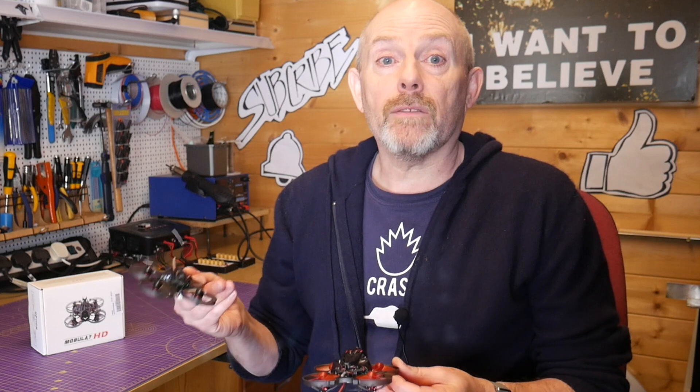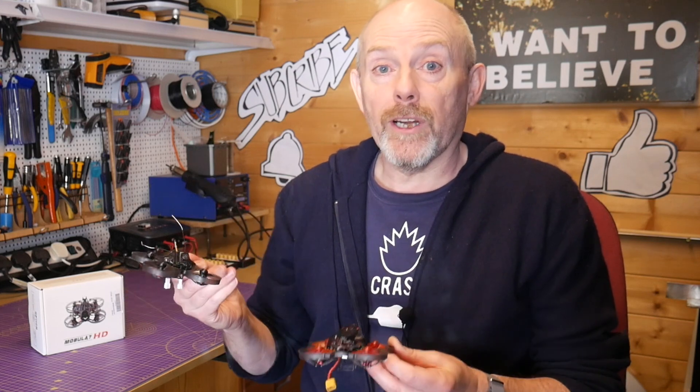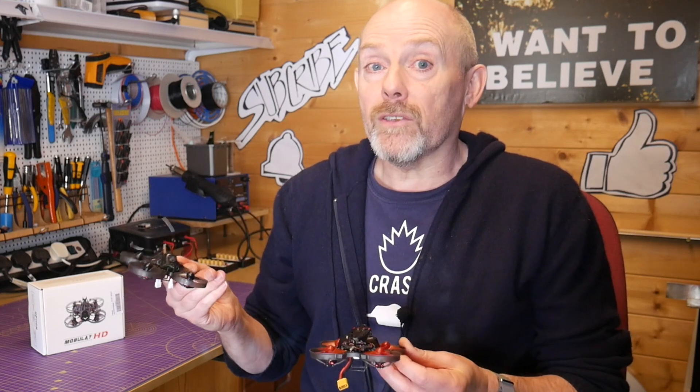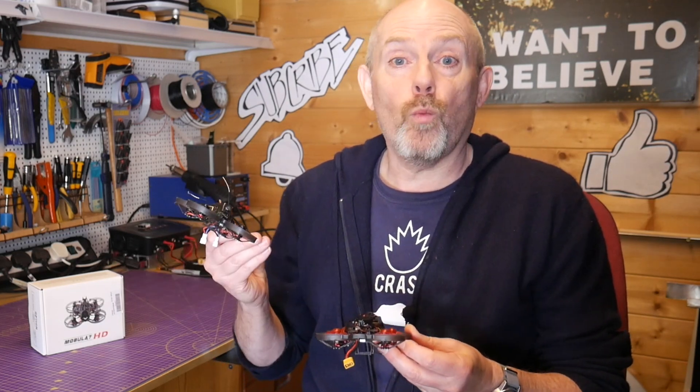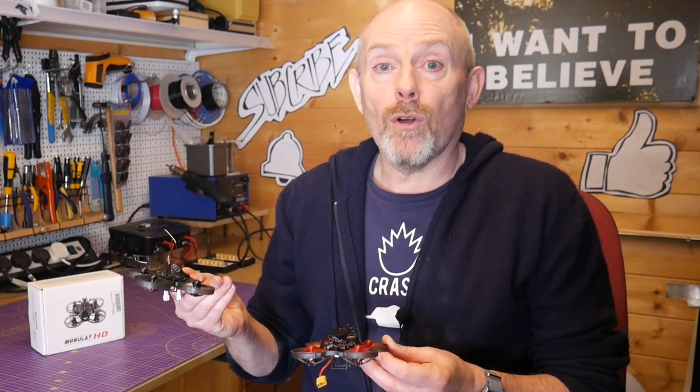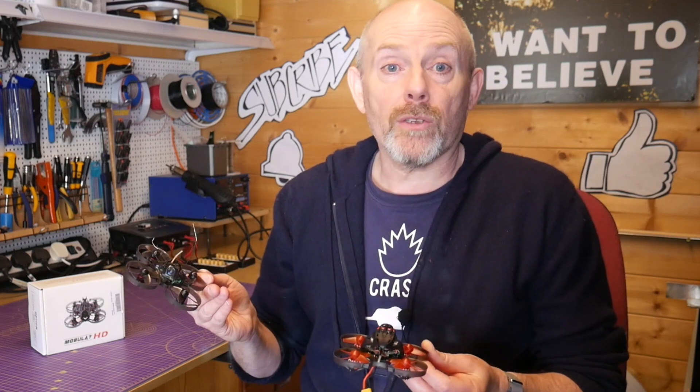But the Mobula 7, Trashcan, BetaFPV 75, and TinyHawk were the next gen of Tiny Whoops, and they fly really well. I'm convinced it's because the filtering in Betaflight needed to make them work well has benefited from more efficient code and just simply faster processors.